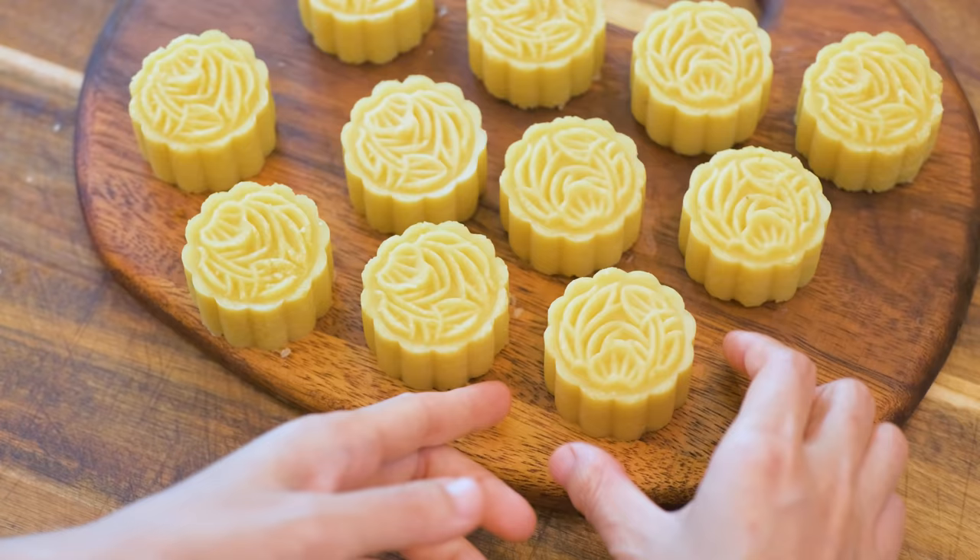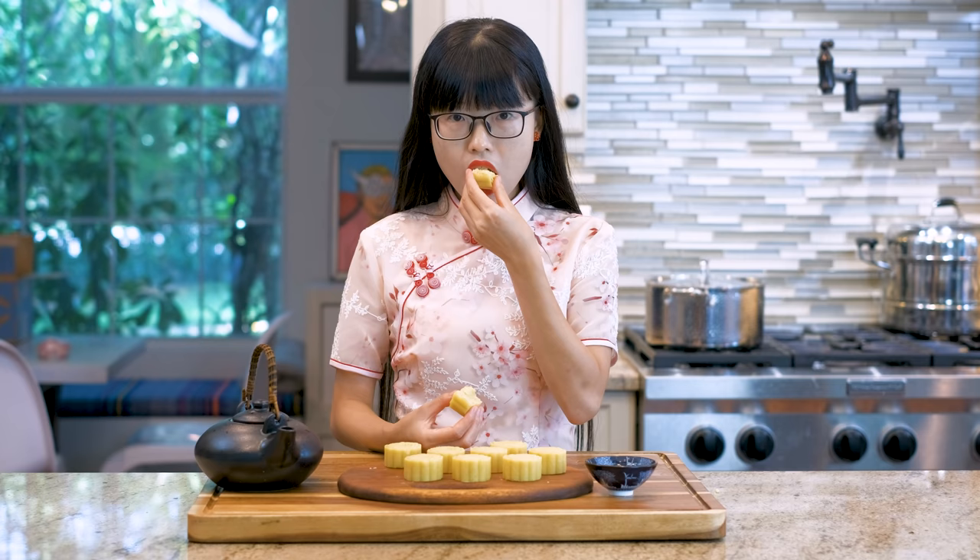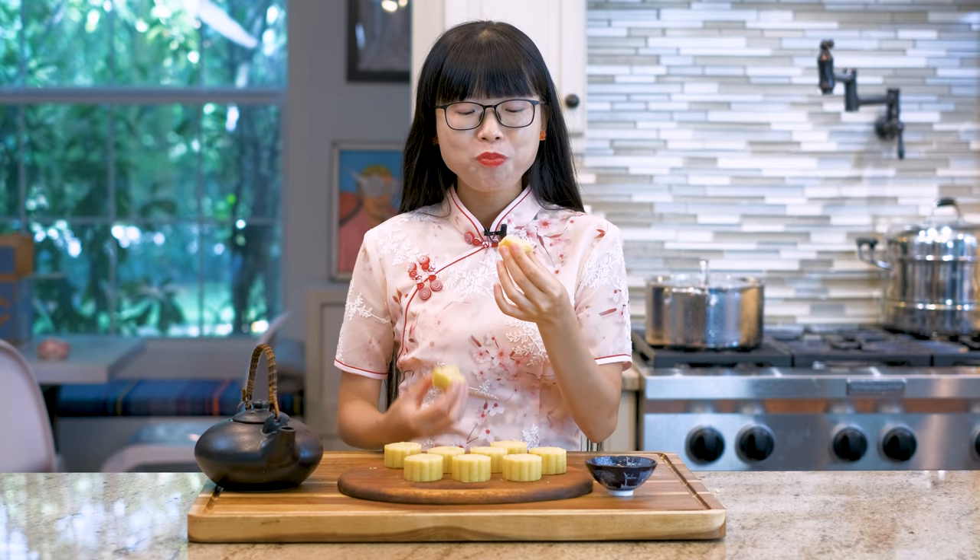Let's open one. You can feel that it is very moist. Take a bite. It's smooth and creamy. After it melts in your mouth, it will leave a milky and nutty taste on your tongue. It's also very eggy, like a cake — such an interesting taste. By the way, this is very filling, so it's best to enjoy it with tea.